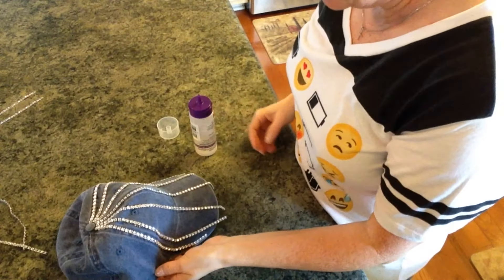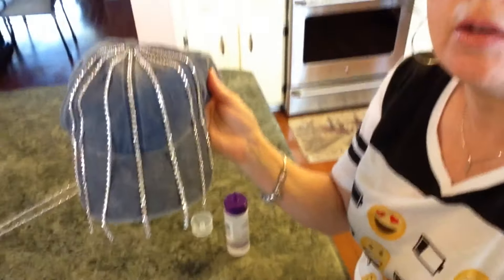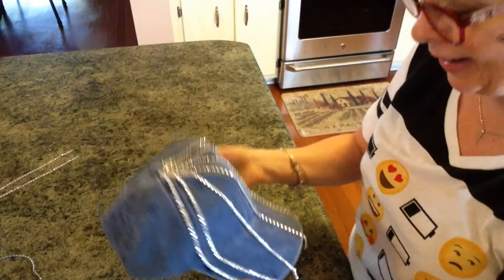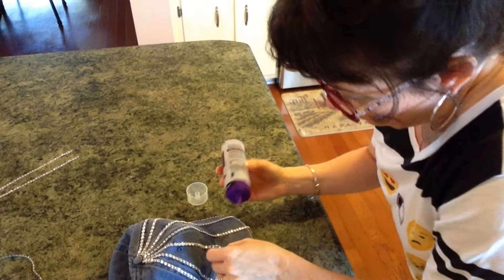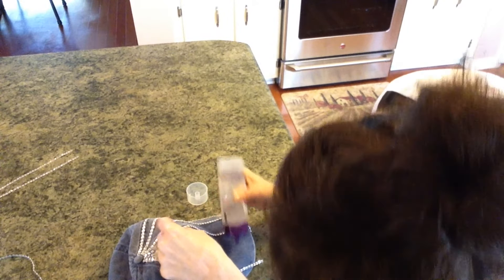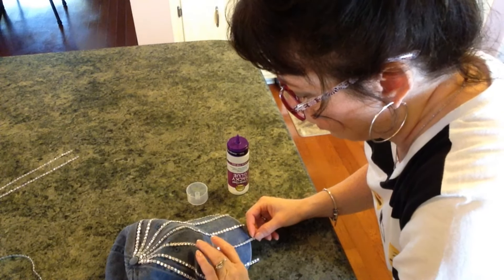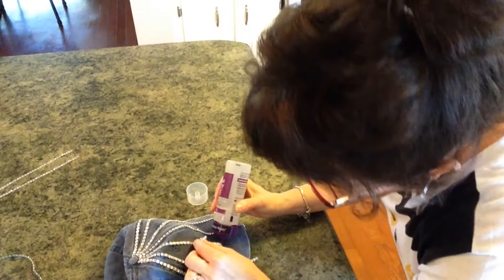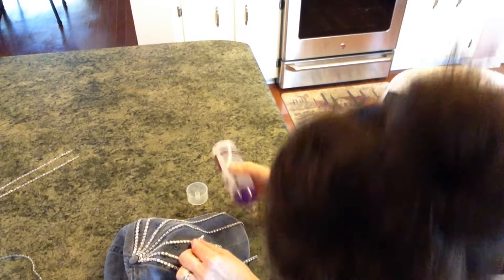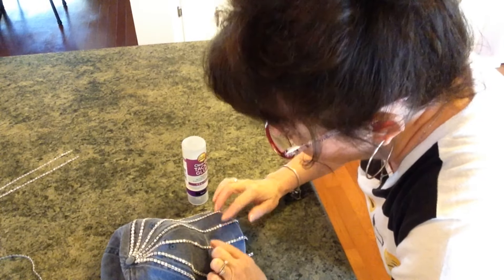That's what we have so far. Now I'm just going to start bringing some more in between here, and I'll come back when I'm almost finished. Okay guys, I'm back and I'm almost through — I've put them all around. I'm working on this one right now and I think it's super cute. I've basically been eyeballing how I wanted it. You could mark it off if you wanted to, and it might have been easier had I done that.